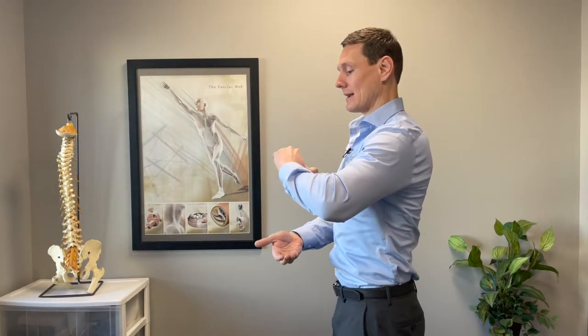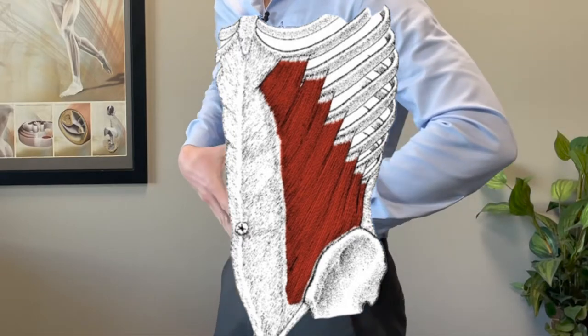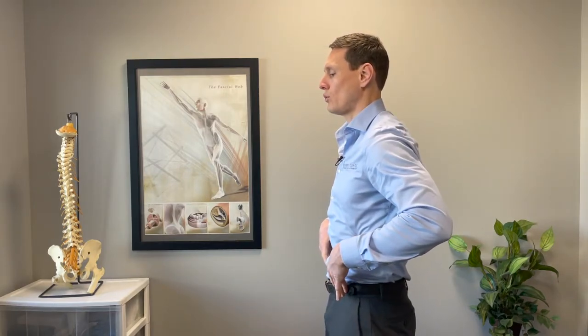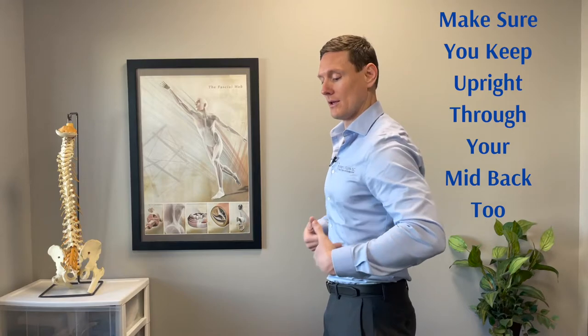So to align the diaphragm, we want to make it parallel again. What that really means is we want to engage some of our stomach muscles, especially the stomach muscles that are more on the side of our rib cage — they're called our external obliques. The best way to engage and activate those is to take a breath in and breathe all the way out. When you breathe all the way out, you should feel those muscles engage and almost bring your rib cage down.